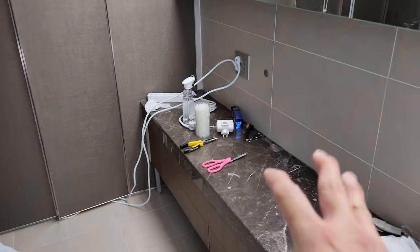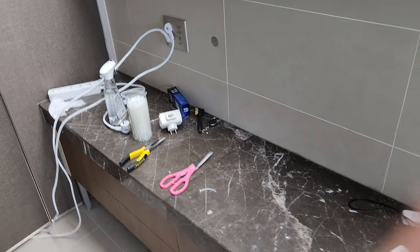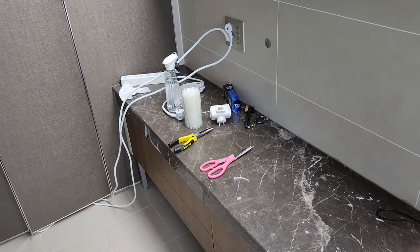Hey guys, welcome to my bathroom here. I had the 3D printers — two Prusa printers sitting here and it was creating a lot of heat. And also all the fumes that it gives off.